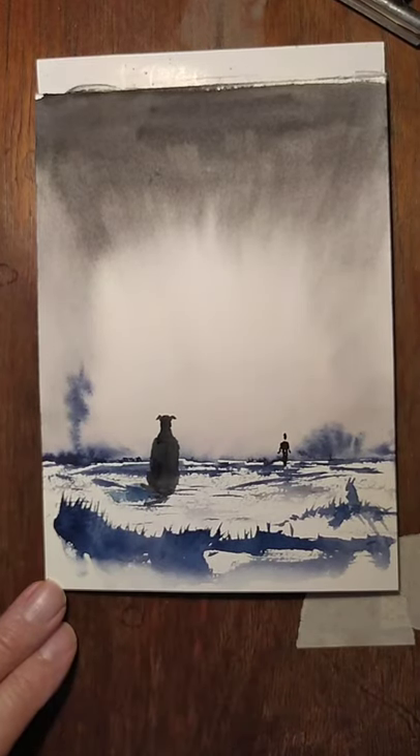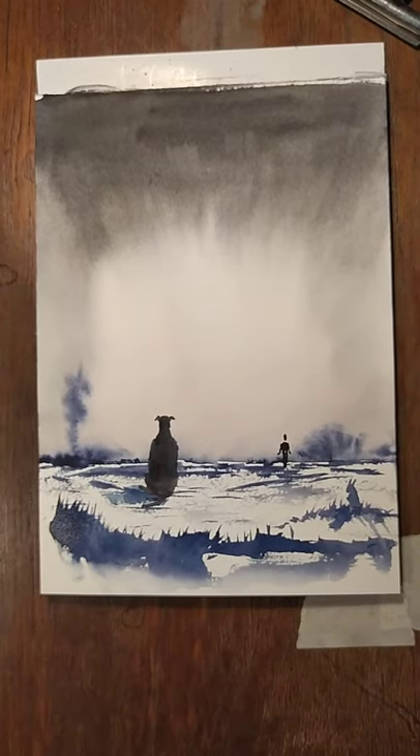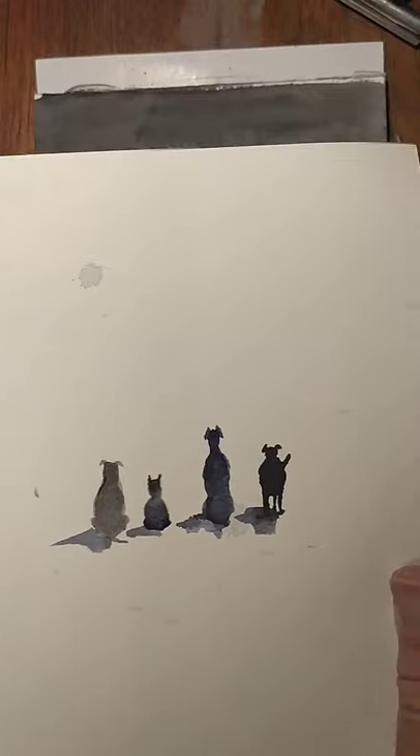There we are, that's about it. I hope that was okay — give that a go. You can always change that dog to any dog you like, remember. So have one of these.